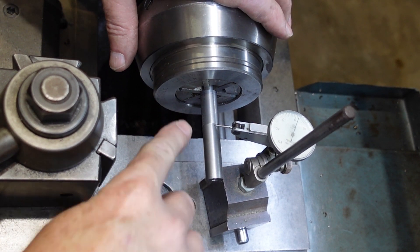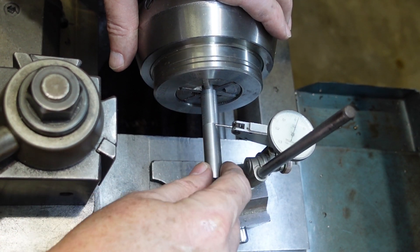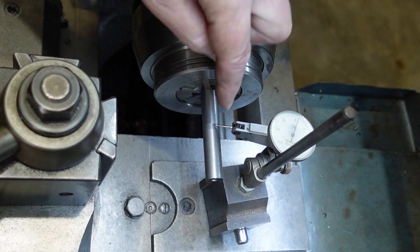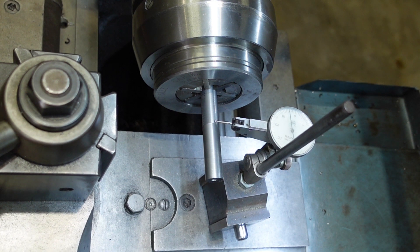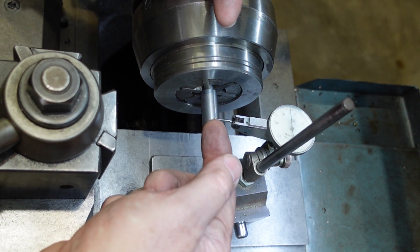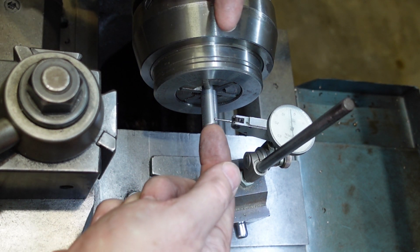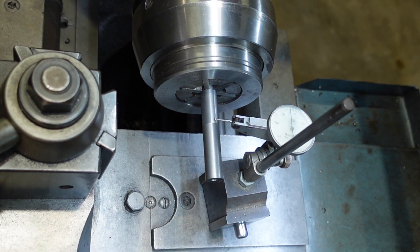I turned the majority of this between centres and then popped it back in the collet chuck to round up this end. Just for interest, I've got a dial indicator there - that's reading something like 0.02 millimetres over. And if I wind it back over that step, I'm about 0.03 under. So these two diameters are concentric to within 0.05 of a millimetre, which I don't think is too bad. I'm going to be turning that away anyway, but it just shows that with a collet chuck you can get quite reasonable line-up.